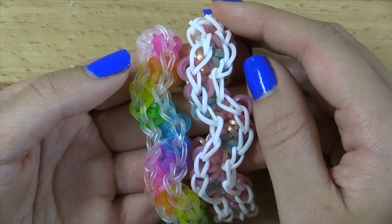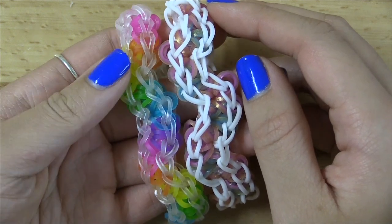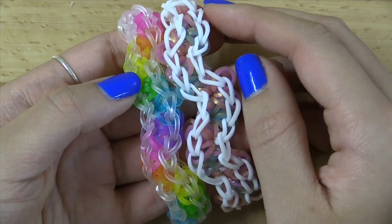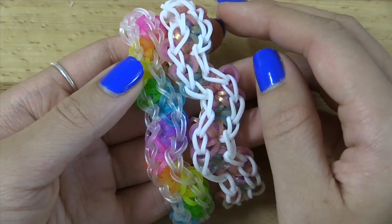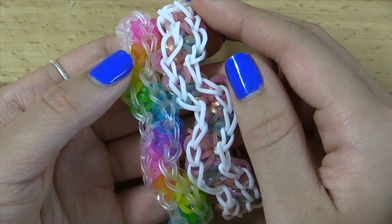Before we get started, don't forget to give this video a big thumbs up. Just to let you know, the materials needed section of this video, which is coming up right after this, has some really crazy lighting in it. My camera's weird, but the rest of the video has matching lighting that you see right now.